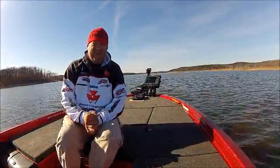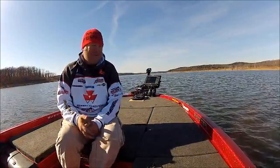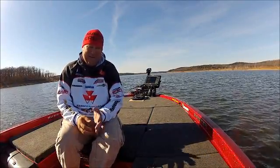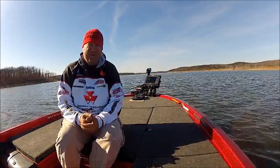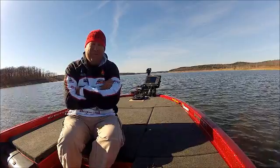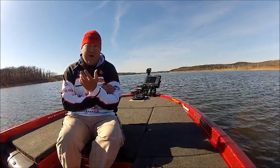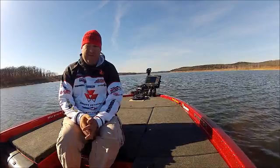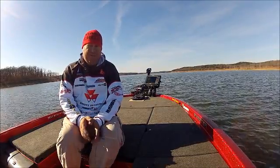It's a nice sunny winter day and we're checking out the i-Pilot Link again. Today I want to show you one other really cool feature of this i-Pilot Link system — it's called i-Track. What it allows you to do is custom build a track for the area you want to fish.